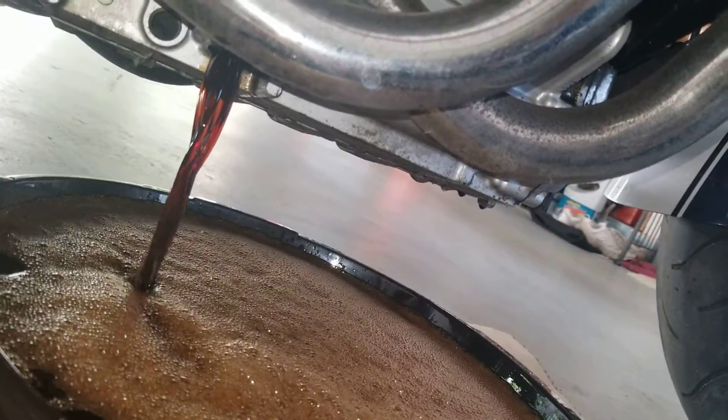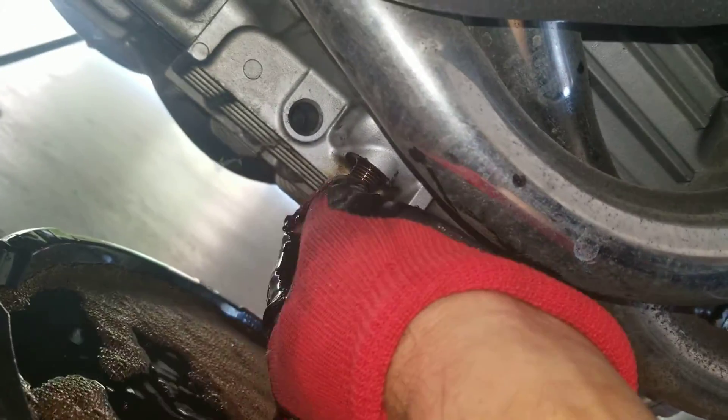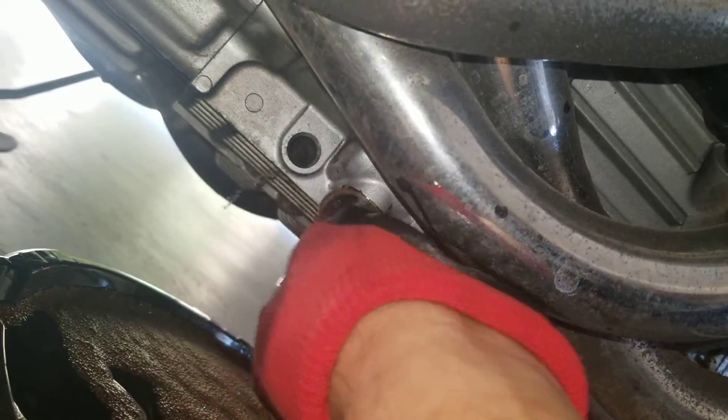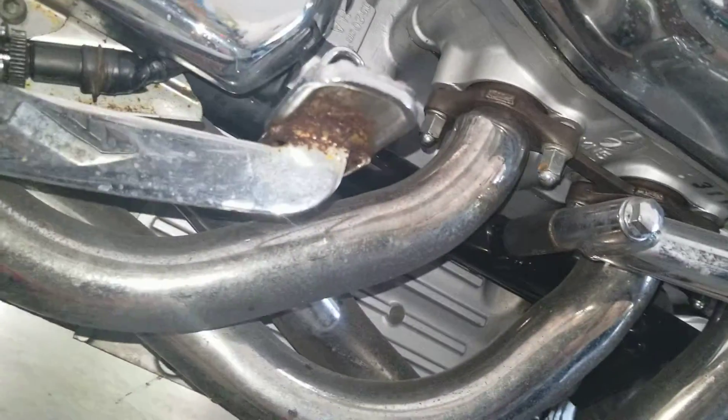We got a dirty job here. Whoa, look at it — plug it, plug it. That's just great. Oh man, look at that crap.